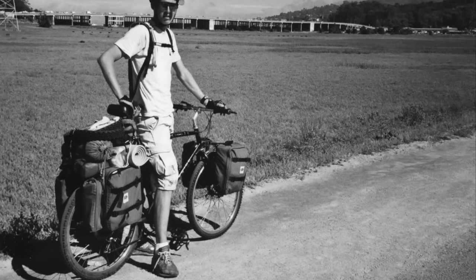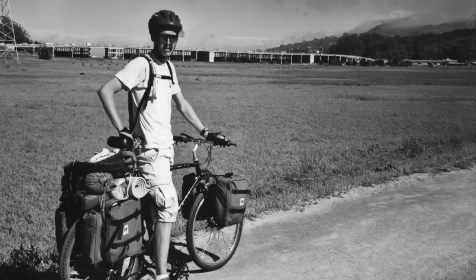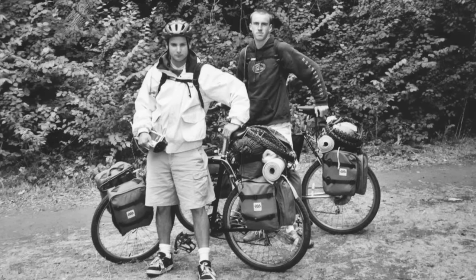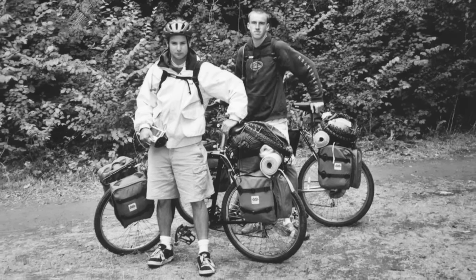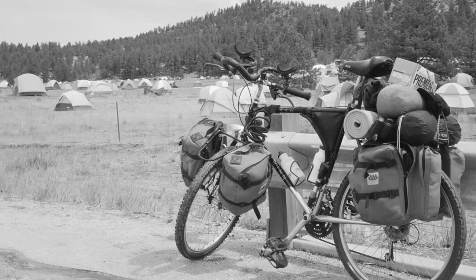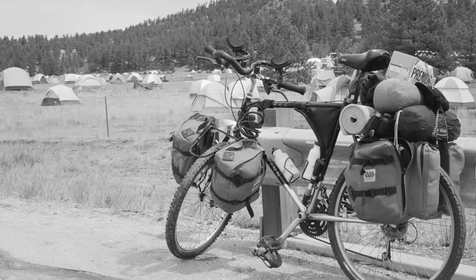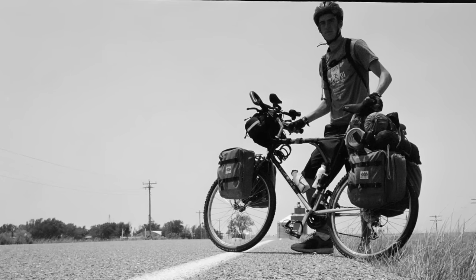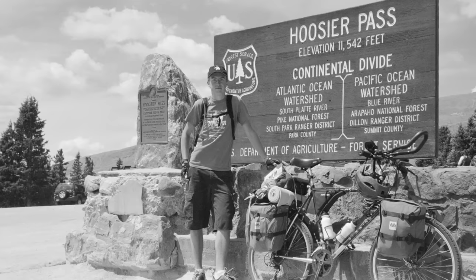When I first started bicycle touring, I didn't really know what I was doing, and I brought a lot of things with me on my first bike tours that I never even used. All that extra gear took up a lot of space on my bicycle and really weighed me down, making my first bike tours a whole lot harder than they needed to be. Unfortunately, this is the mistake that many first-time bicycle tourists make.